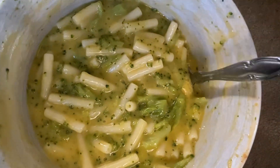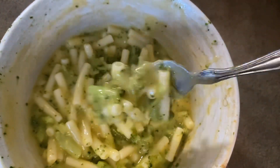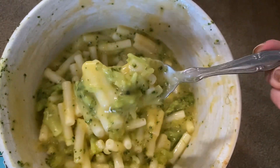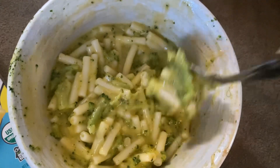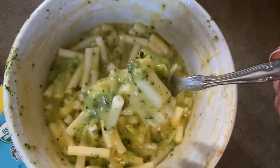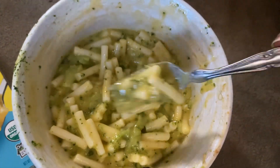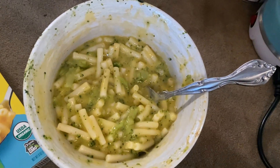Let me give it a stir. I added some broccoli in here and cooked it in the bowl, so it is a little messy, but I always love mac and cheese with broccoli. You can see it has a nice shape to it and that orange sauce on there. I added a tiny bit of olive oil to give it some extra creaminess, and it does have good taste.